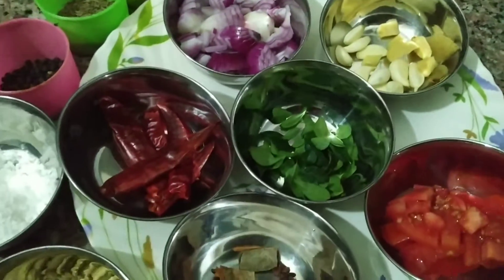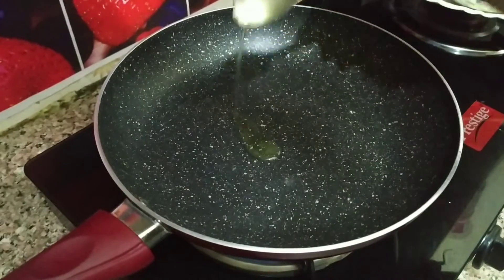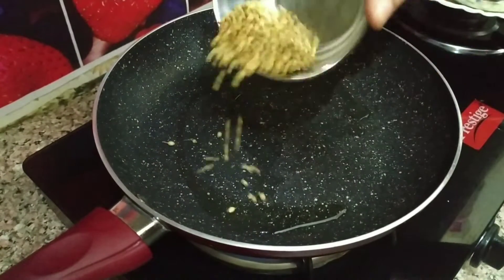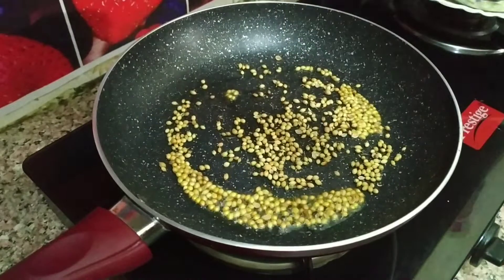Let's see how it is. First, add the masala to the mutton. Add 2 tbsp of oil. Add the masala to the flame.